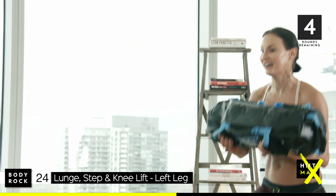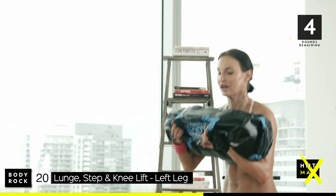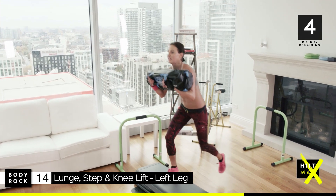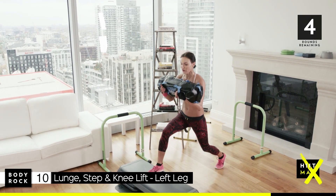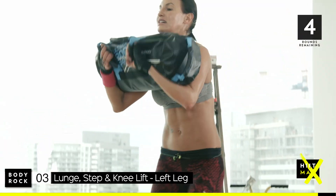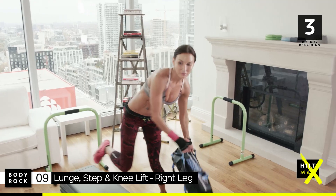Come on, push! All the way down — making sure your knee is not going over your toes. Try not to touch the floor. You shouldn't be sweating like me now. Last one.